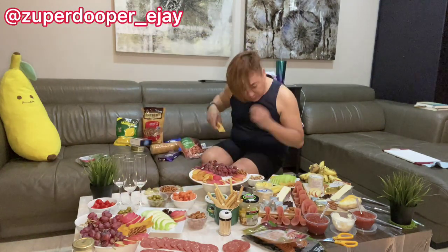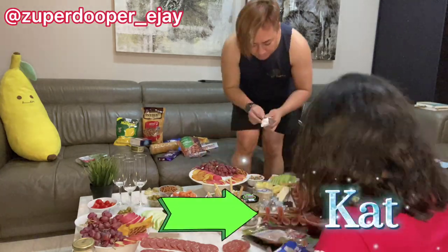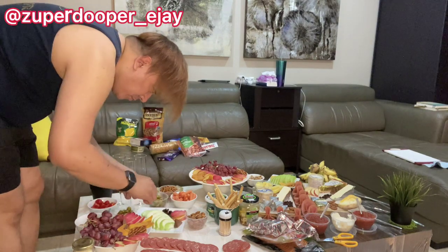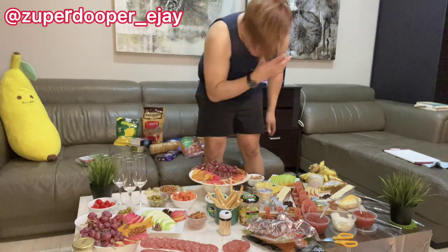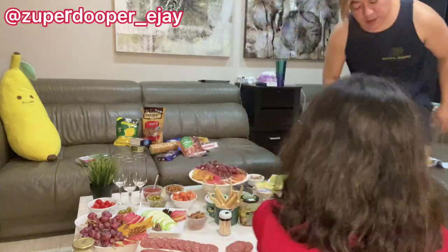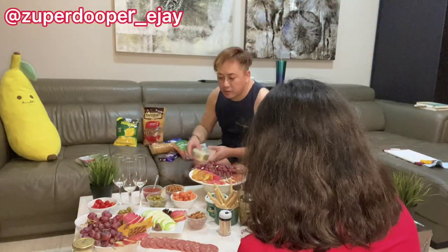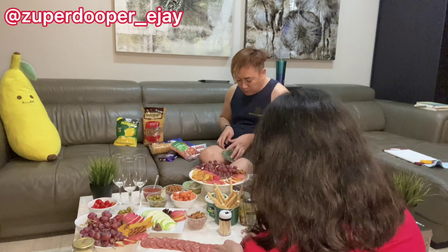I also have chocolate bars — a Toblerone aside from the Cadbury I showed earlier. One of my housemates, Kat, actually joined me in preparing the charcuterie. By the way, before you do all the preparations, make sure you wash your hands properly. I normally keep a rubbish bin and a plastic bag handy so you can throw away packaging from nuts, fruits, and meats straight away.